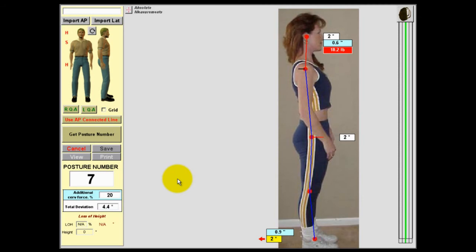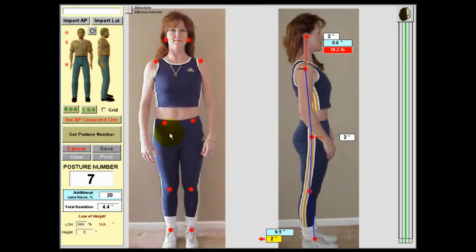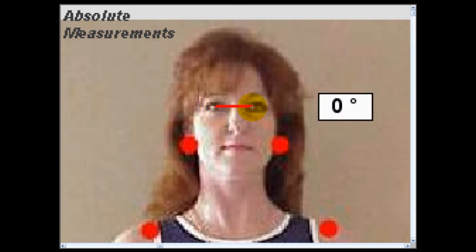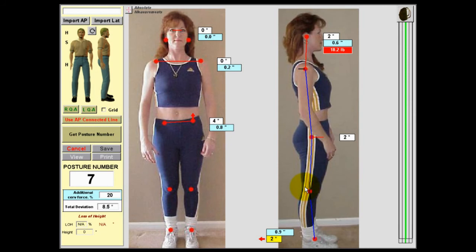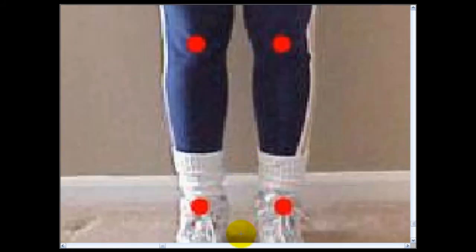That whole process — taking the picture, importing it, and doing the exam — takes about 23 seconds in Posture Pro Touch. We've made similar changes in how the software performs an A to P exam. The most notable change is zooming the picture in even larger than before for a higher degree of accuracy, so we can place the arrow right in the center of the dot. A major change was in the A to P Connected Line, which now operates very similarly to the lateral exam, hyperjumping to the next point to be measured.